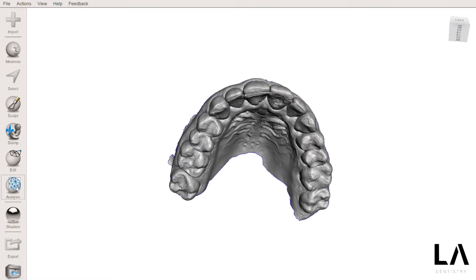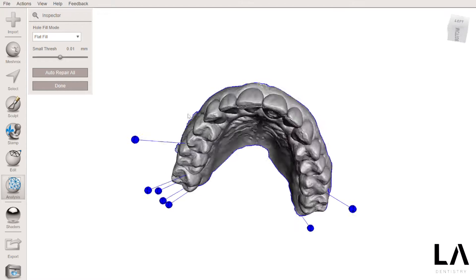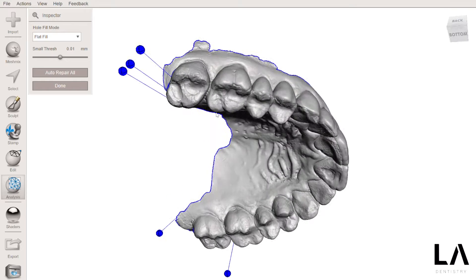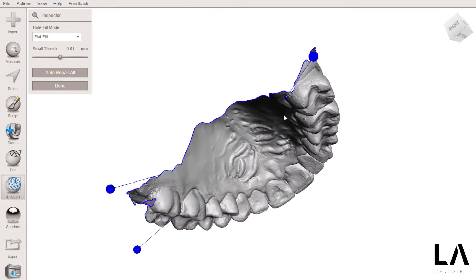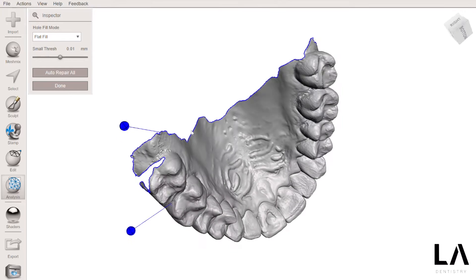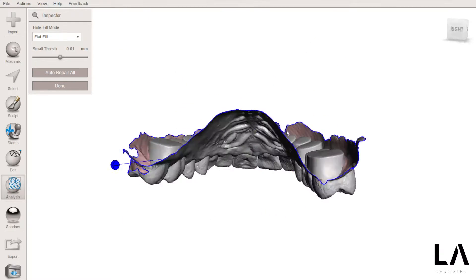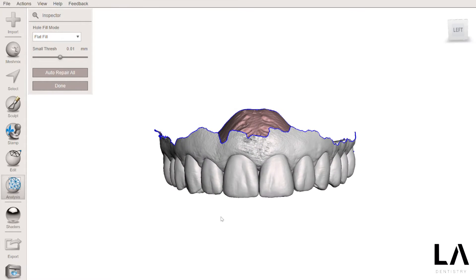The first thing I need to do is go to Analysis and Inspector to see if there are any problems with the meshes. We can repair them one by one, but I prefer to see how the software is dealing with the mesh problems. The issue here is that the mesh is open, but I don't want to close it.